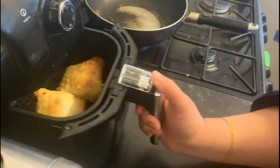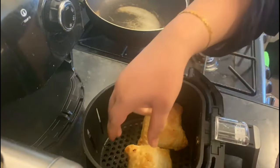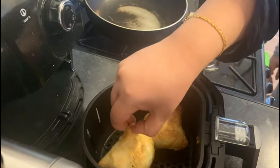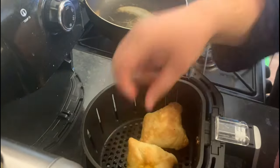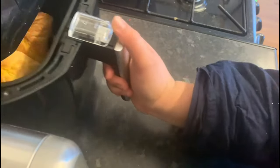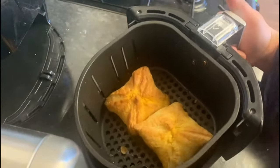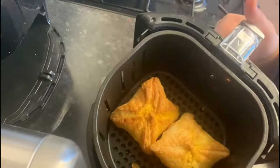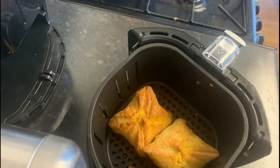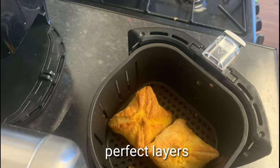We can now see how the chicken looks. The chicken pettista is very good. We cook the chicken pettista for 8 minutes. After 8 minutes, the chicken pettista is perfect and ready for you.